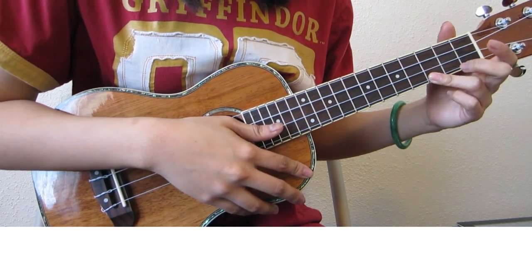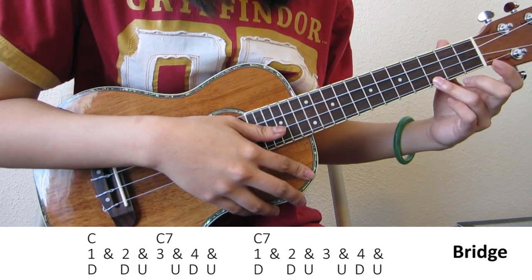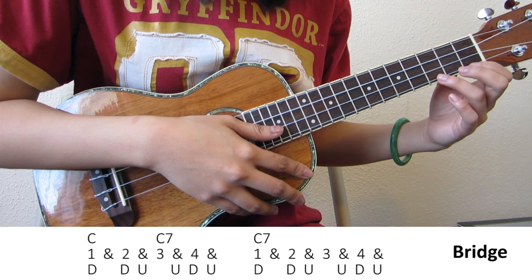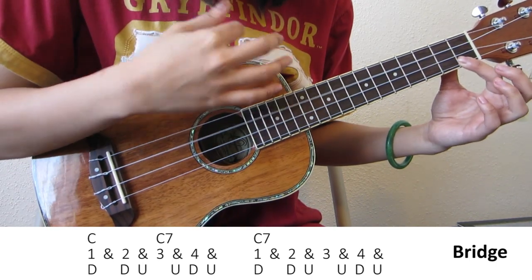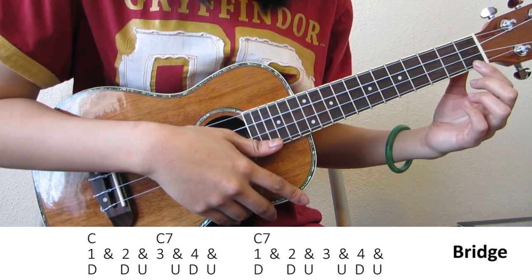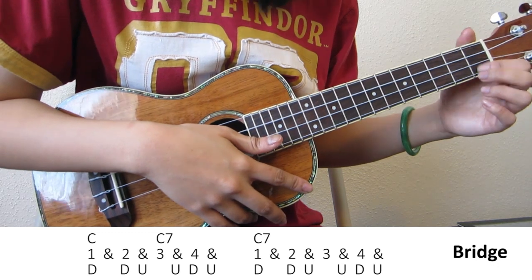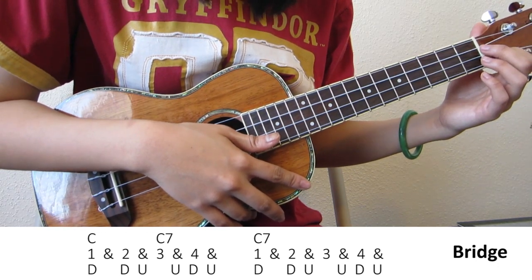Now let's go on to the bridge. It's a little bit different because you're playing different chords. C and C7 together make up one pattern, very similar to A7, so each chord gets 2 beats. And immediately after that, you're playing C7 again by itself for one more pattern — four more beats. So C7 effectively gets 6 beats: two when it's with C, and four when it's by itself.